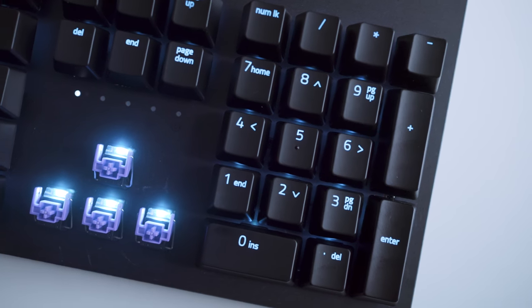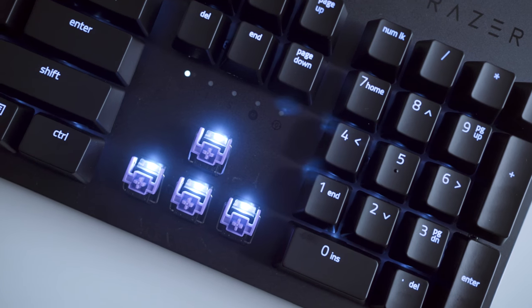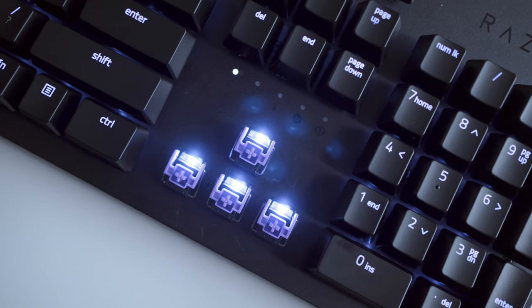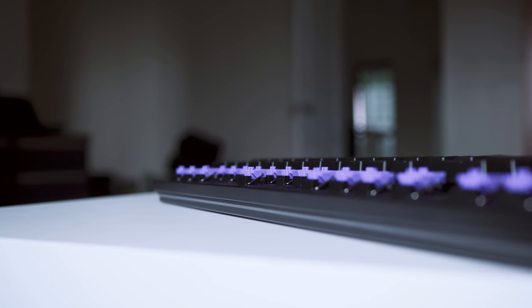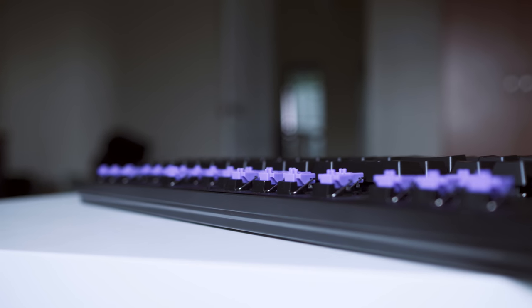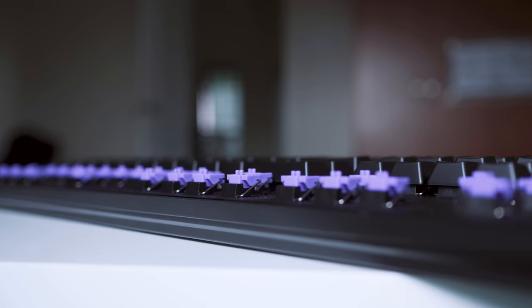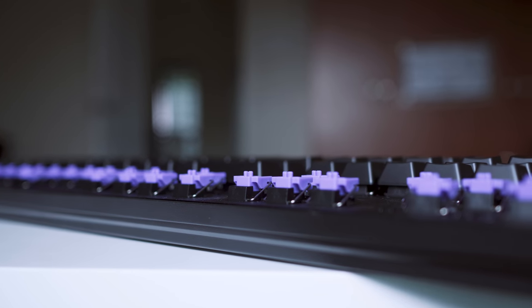Before we jump into performance, let's talk about the purple switches. It has an actuation force of 45 grams with a travel of 1.5mm — nearly identical to the Cherry MX Speed switches. But that is mechanical based; this is light based. A lot of gaming brands right now are going with light-based sensors because they are proven to be a little bit faster, and those milliseconds can determine life or death in the game.